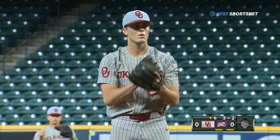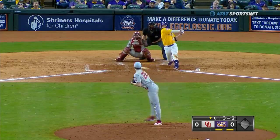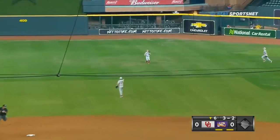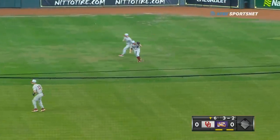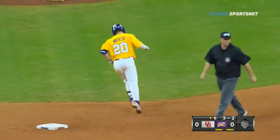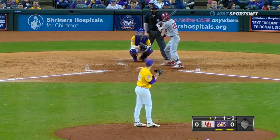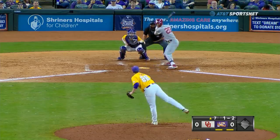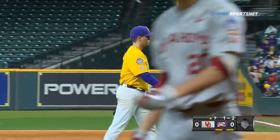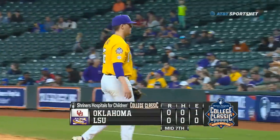Three-two pitch to Milazzo — hit straight up in the air back into shallow center field. Treadaway comes in and he'll make the grab for out number three. Three up and three down once again for Dane Acker here in the sixth. No score between the Sooners and the Tigers. He strikes out here to end inning number seven — seventh strikeout for AJ Labus, who has Oklahoma under control.